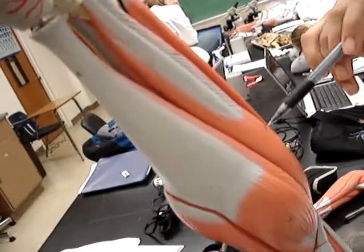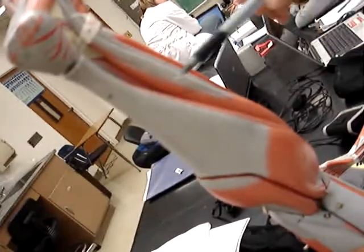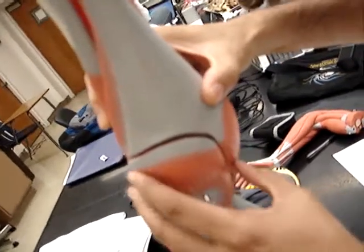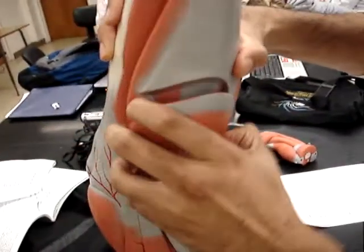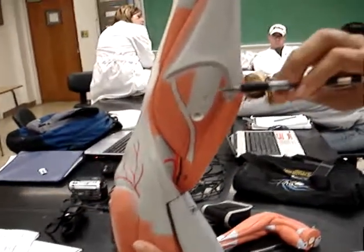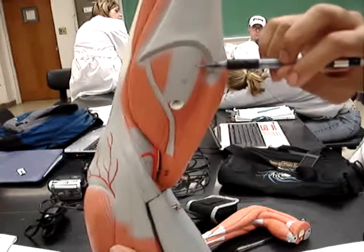Then we go posteriorly — we have this whole muscle known as our calf, but it's called the gastrocnemius. And then we open up this part underneath, and number 27 on our list is the soleus.